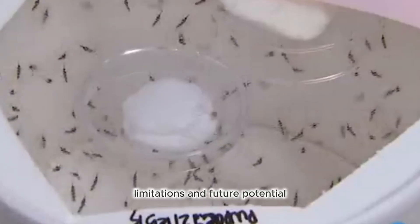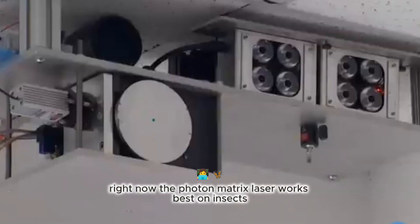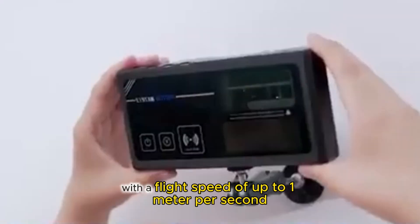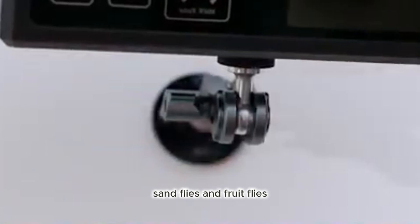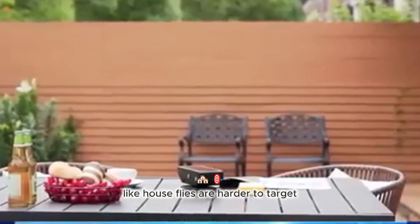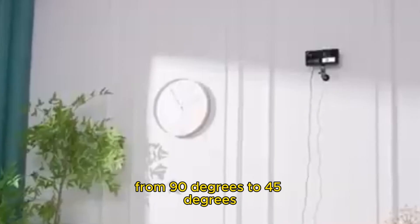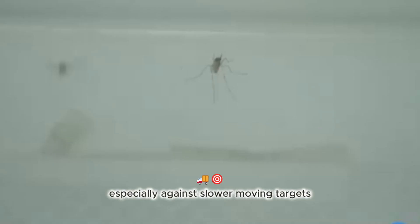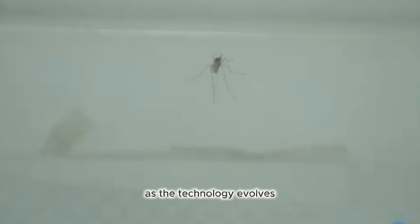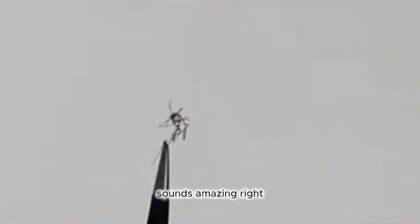Limitations and future potential. Of course, no device is perfect yet. Right now, the Photon Matrix Laser works best on insects with a flight speed of up to 1 meter per second, which includes mosquitoes, sandflies, and fruit flies. But faster insects like houseflies are harder to target. However, if you switch to a professional mode and narrow the scanning angle from 90 degrees to 45 degrees, it becomes more effective, especially against slower-moving targets. As the technology evolves, we could see versions powerful enough to handle even fast-moving pests. Imagine a laser shield around the backyard barbecue — sounds amazing, right?